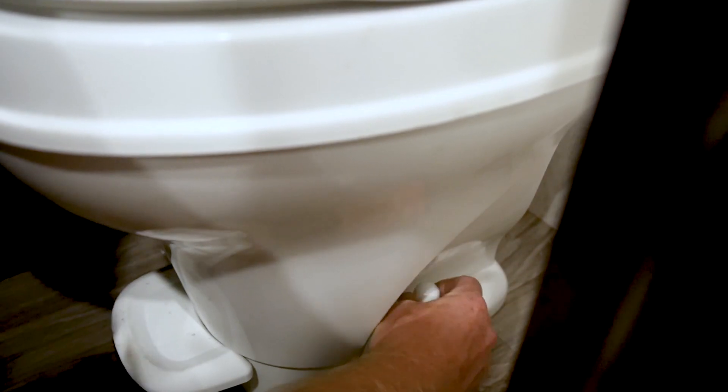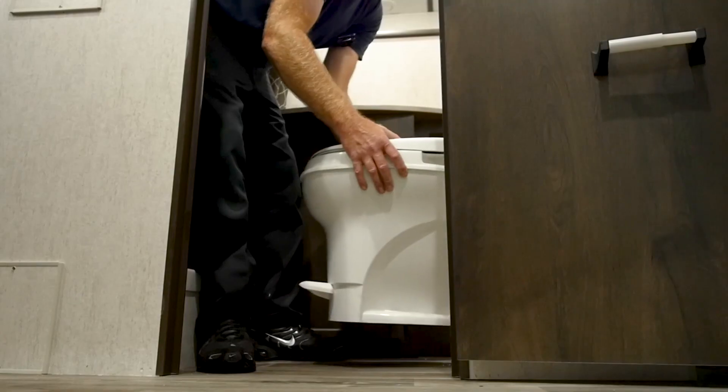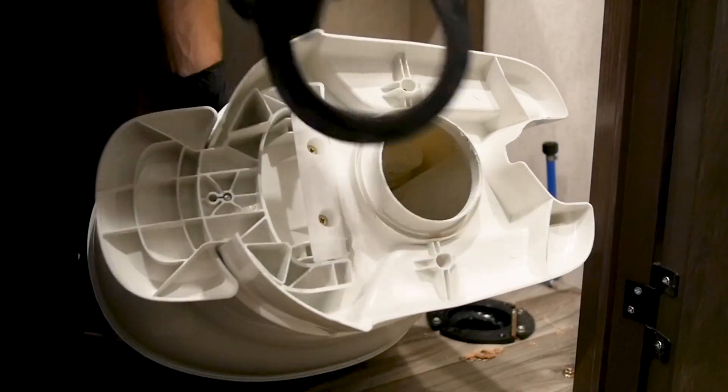If you're experiencing any leaks or cracks, you'll need to address this immediately. Floor leaks are the most common type of RV toilet leaks and often occur after flushing. If this is the case, you may need to replace the toilet valve or vacuum breaker. You'll need to remove the toilet to replace the flange.